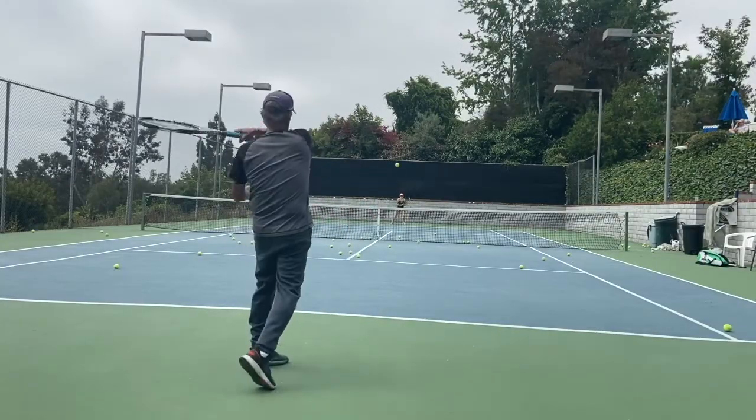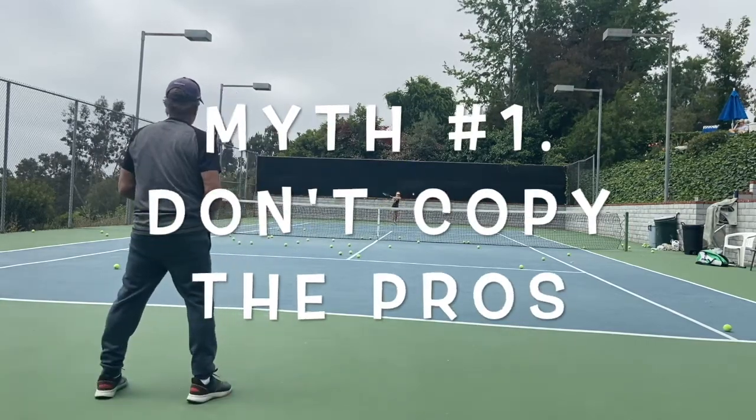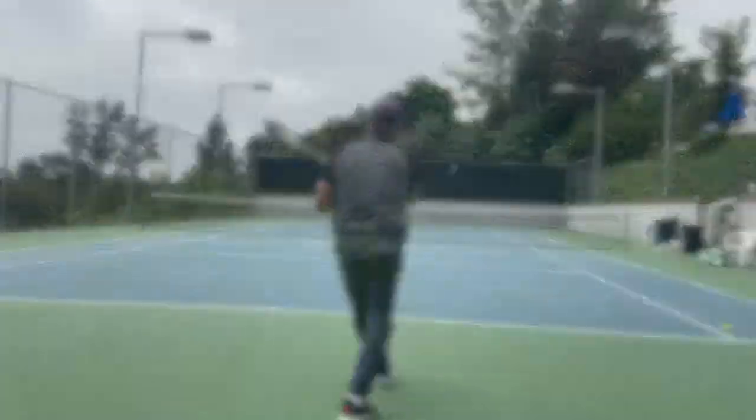So many pros say don't copy the pros — whatever you do, it's too complicated, you can't do it. Well, it's just a bunch of BS. You can do it. It's not that difficult, and virtually no matter how the pros hit the ball, they all make just about the same motion a foot before and a foot after contact.